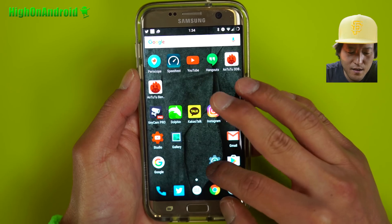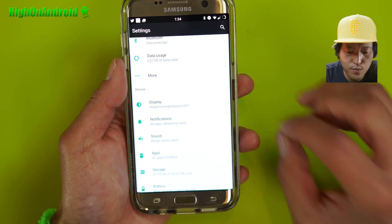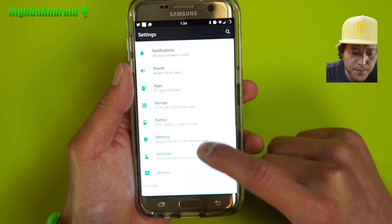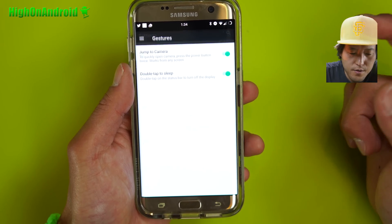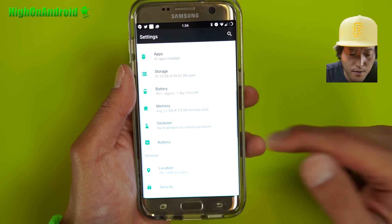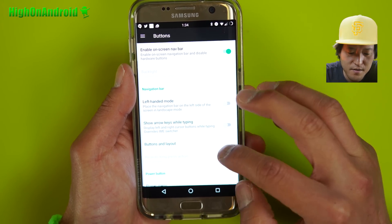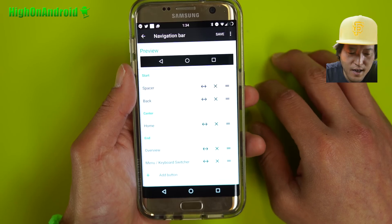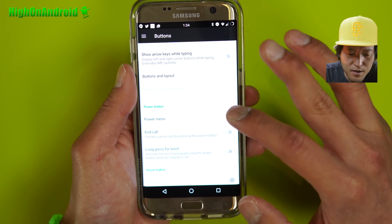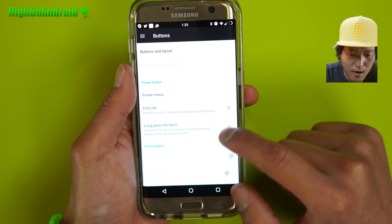This ROM doesn't have a ton of features because it's really based on stock Android, so you get all the stock options from like a Pixel phone. There's adaptive display, gestures. You'll have to double tap the power button to get to the camera now. You can also enable on-screen buttons, which is pretty awesome, and you can even change out the layout if you want — a couple little customizations. Power menu: you can also add screenshots, sound panel, and power button options.